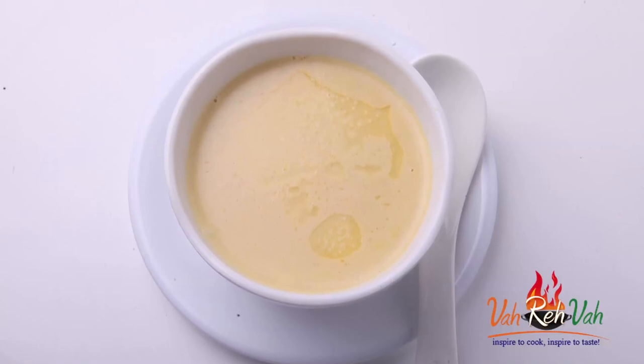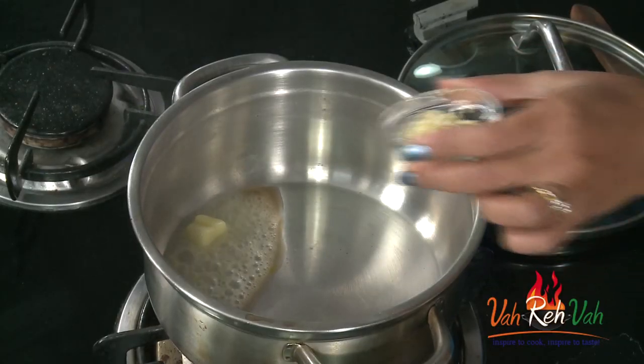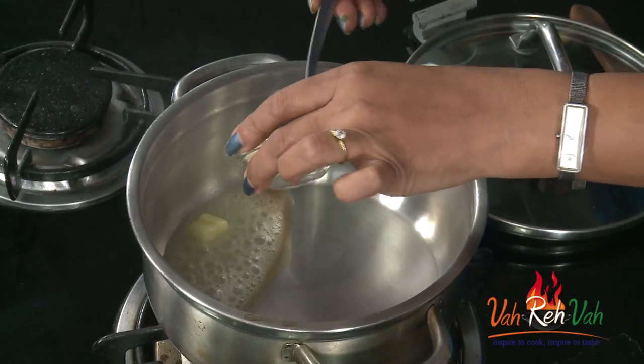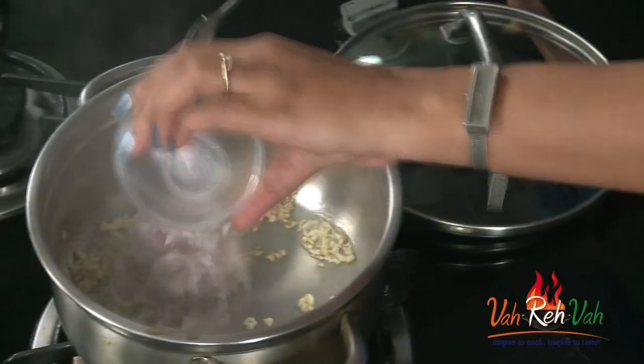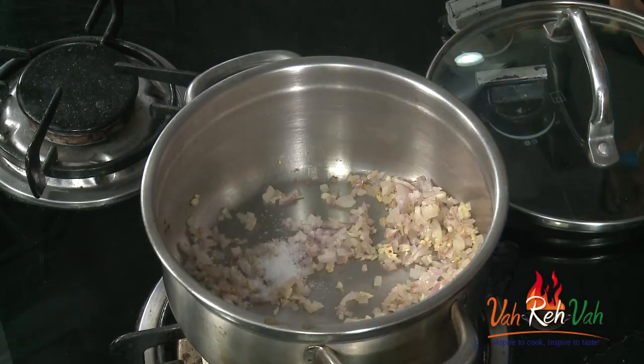This is very simple — just sautéing the vegetables without any stock. In a pan, first we are going to add some butter. Certain soups we need to sauté with butter. Here we are sautéing the vegetables, so add some garlic and finely chopped onion immediately after adding your butter, and very little salt.